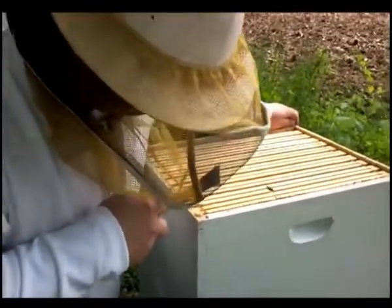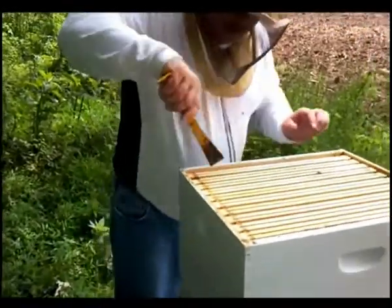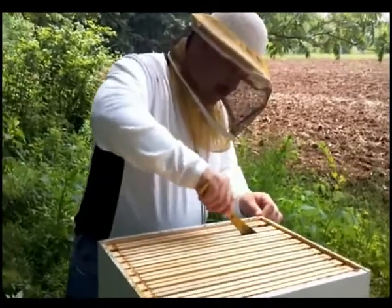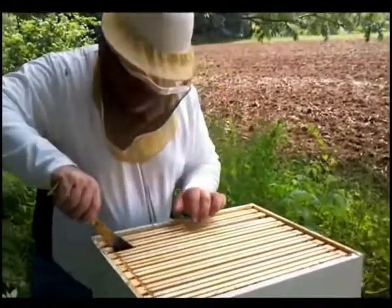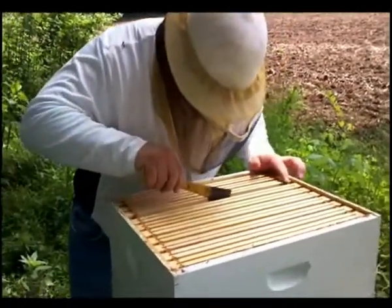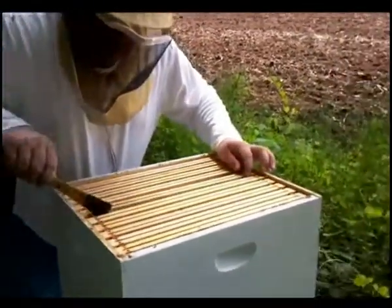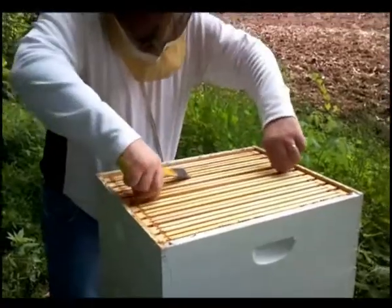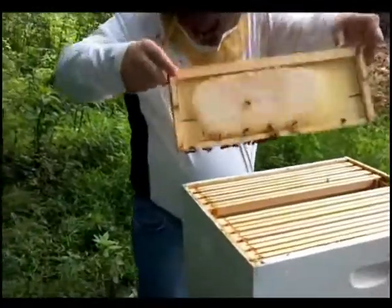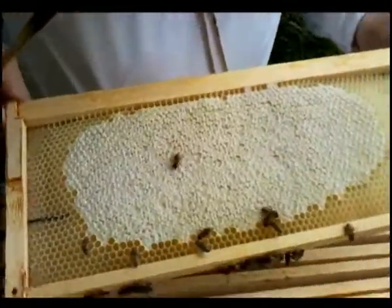I am going to pull some just to see. This is probably the most capped that I have. Very clean, nice looking honey. I like that it is transparent.